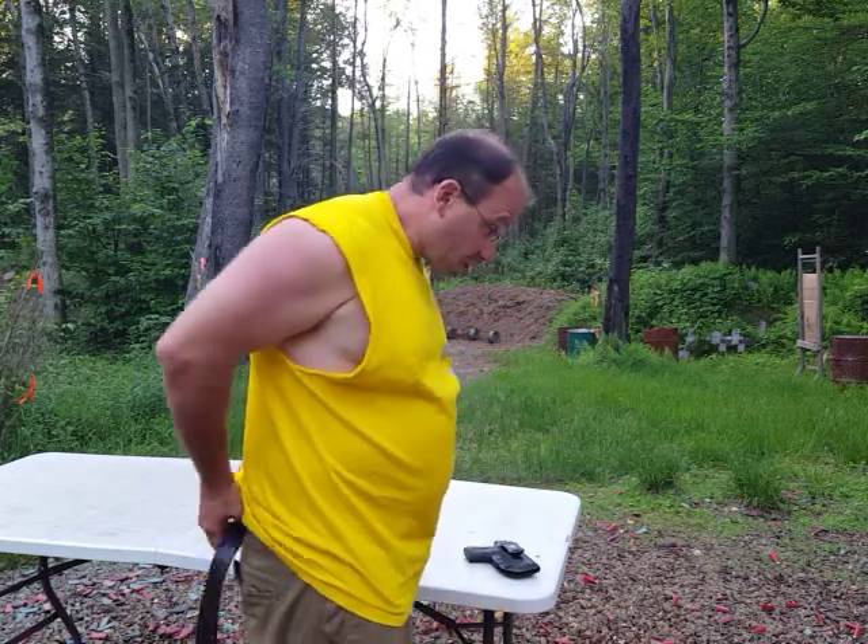I always turn off the light last, because if I get interrupted for some reason, the light gives me a warning that I may not have completed the step before — like closing and locking the safe.